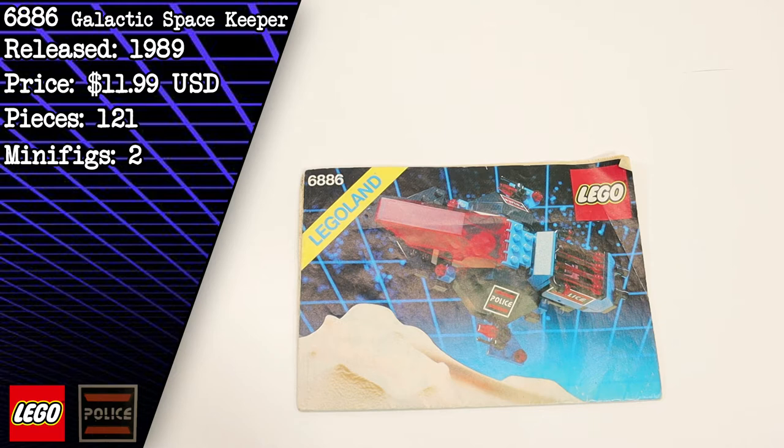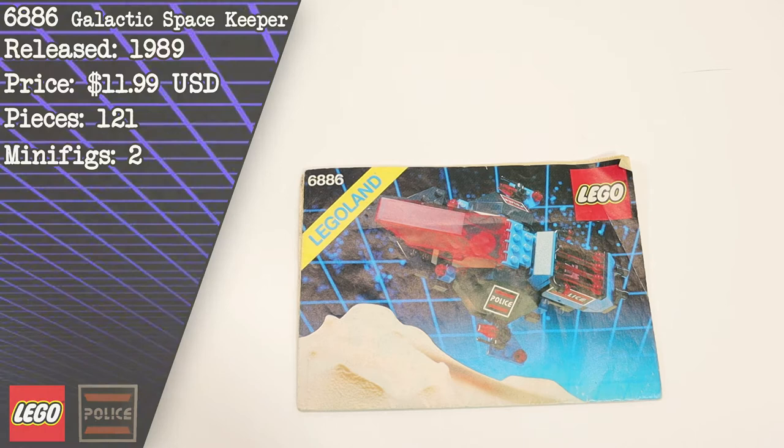This set was released in 1989 for $11.99. Today a new set will cost you about $121, and for that price we get 121 pieces and two minifigures.